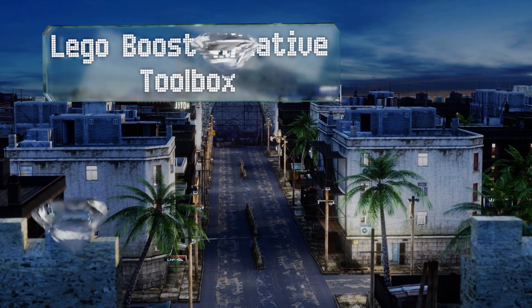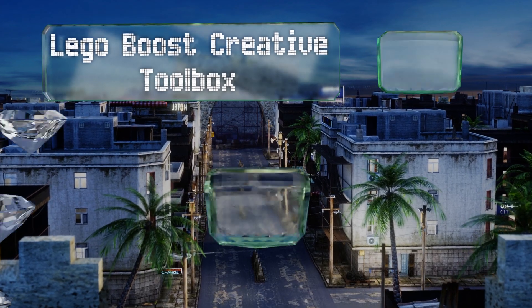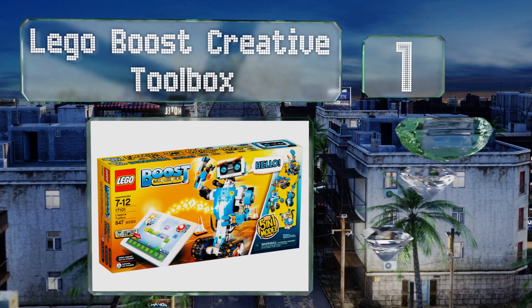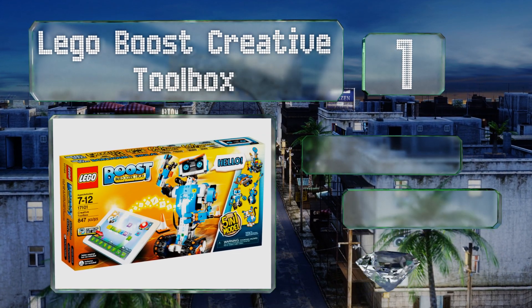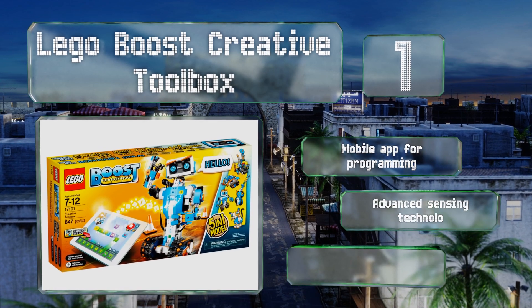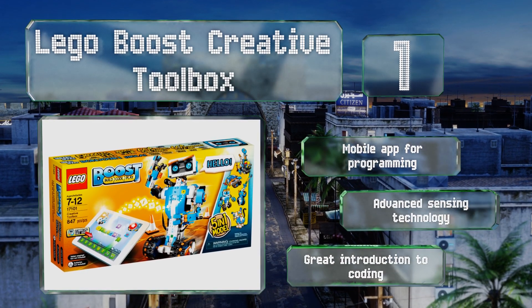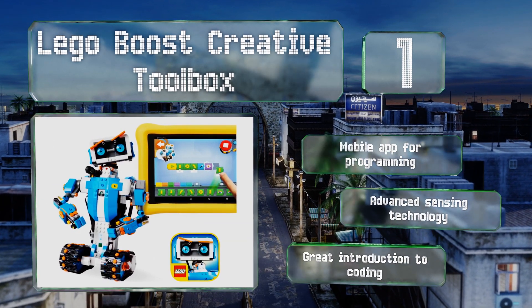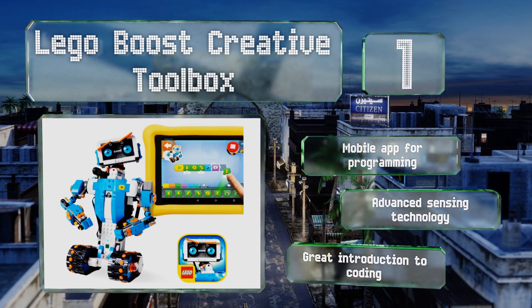Coming in at number one on our list, with the LEGO Boost Creative Toolbox, children 7 to 12 years old can use this familiar construction system to build five programmable robots — from an electronic purring cat to Vernie, a dancing, joking, flatulent android. It features a mobile app for programming and advanced sensing technology. It's a great introduction to coding.